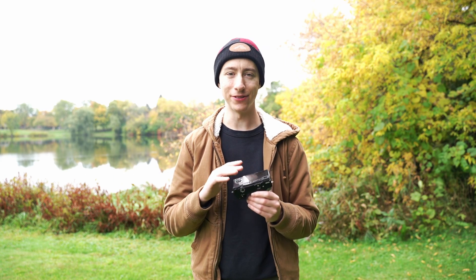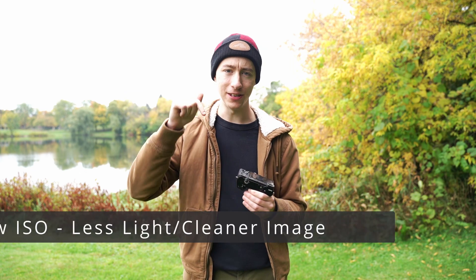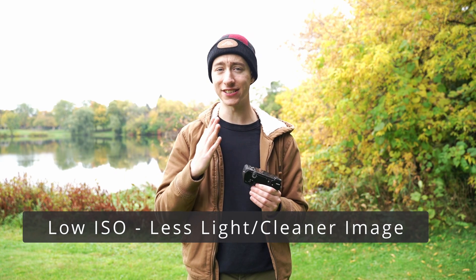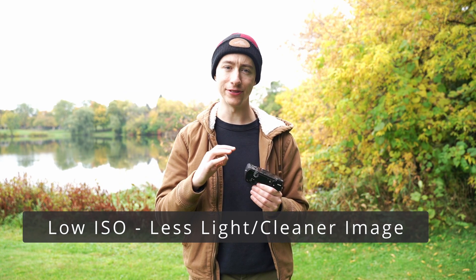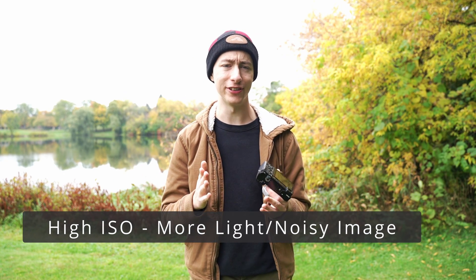So what exactly is ISO? To put it in its most simplest form, ISO is essentially the brightness of an image. A low ISO value means you'll get less light into the camera, however you'll get a cleaner image. Now high ISO means you'll get more light into the camera, but you'll introduce a lot of digital noise.